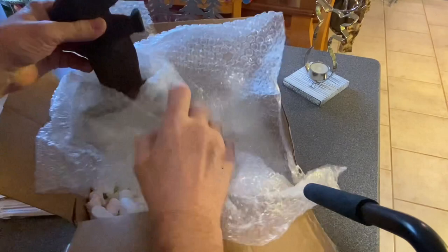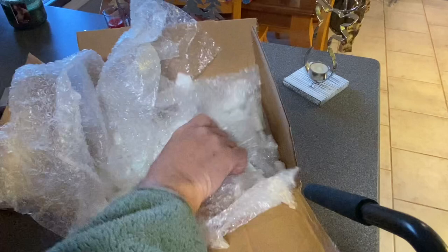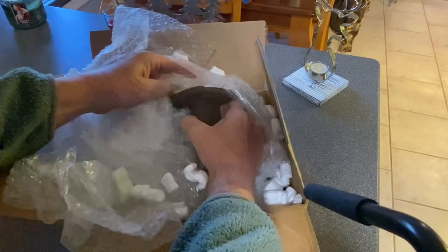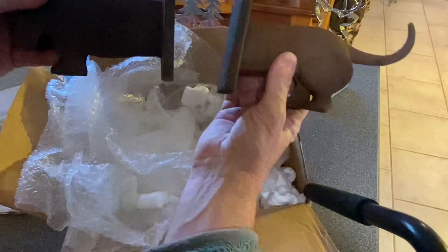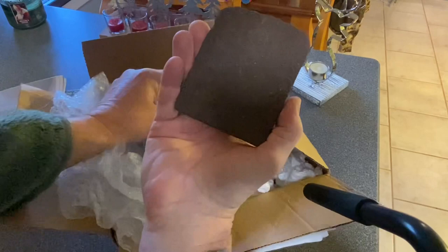That's really heavy. Let's check out the other side. That's pretty cool. Pretty heavy. This one seems to be a little rougher shape than the other one. I saw that in the pictures when I bought it.